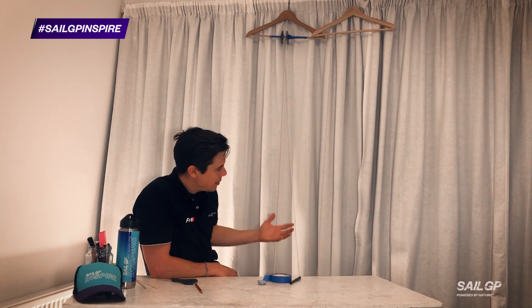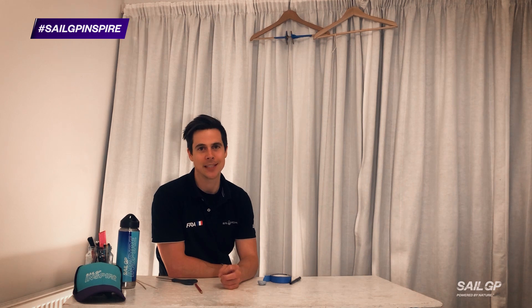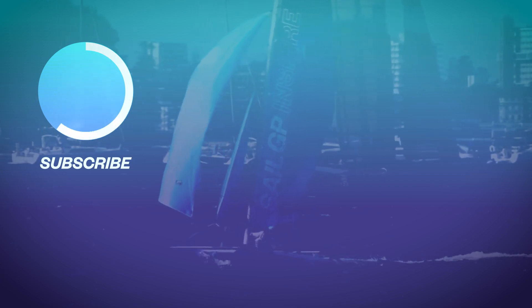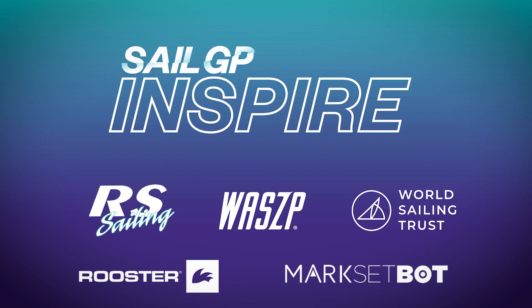Get creative, play around with pulleys, and create some cool systems. By now you know the drill — make sure you share all your ideas with us using the hashtag SailGP or hashtag SailGPinspire. Good luck! I'll see you in the next video. Bye-bye.